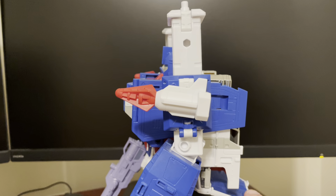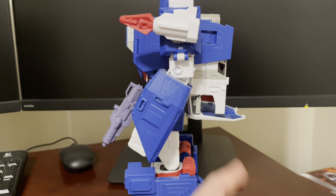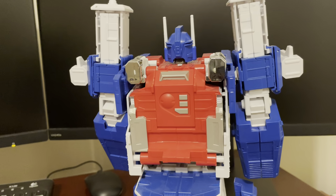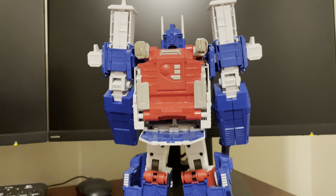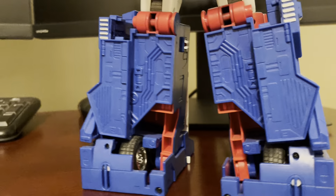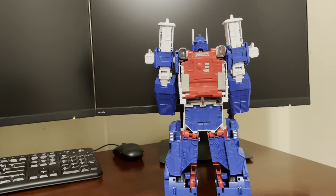He does have this little butt flap — from the side you can put it down, from the front you want to put it up so you don't see it through his legs. Not a huge deal, and again it's an older figure. The back does clean up pretty nicely considering, and that's really the only issue. There are some holes in the lower leg and those big tires, but you can put the butt flap down if that looks better for you.